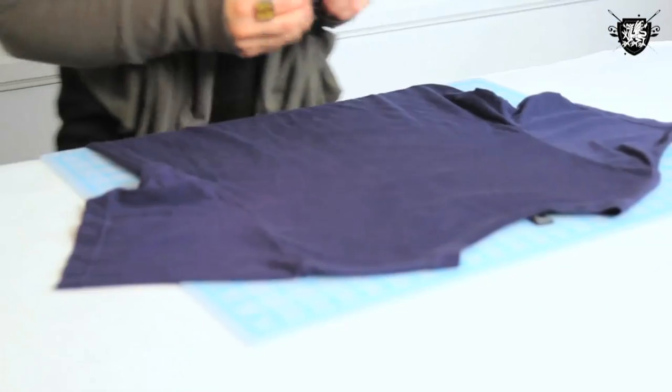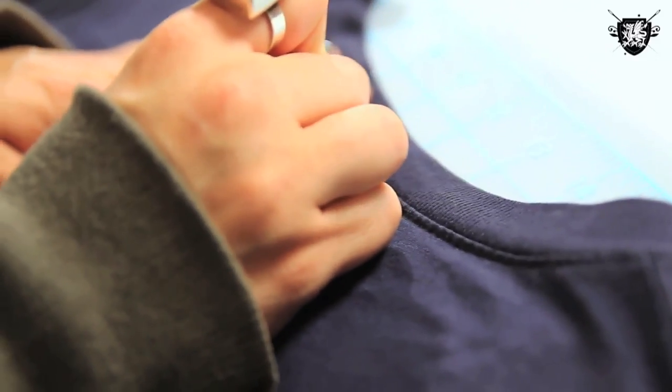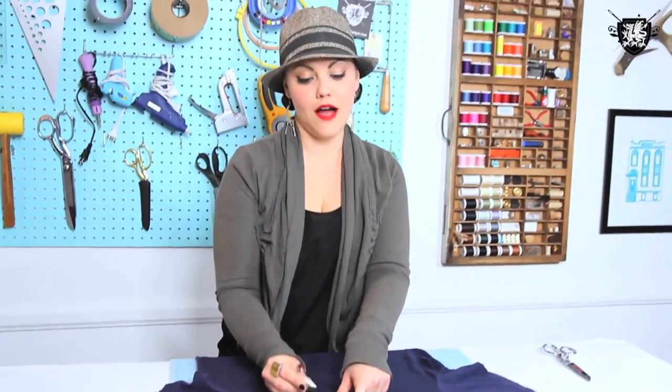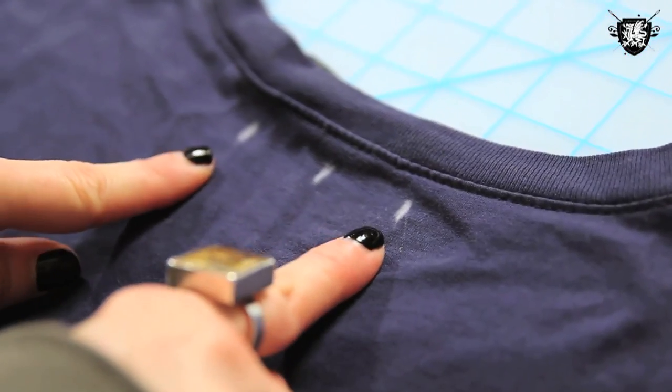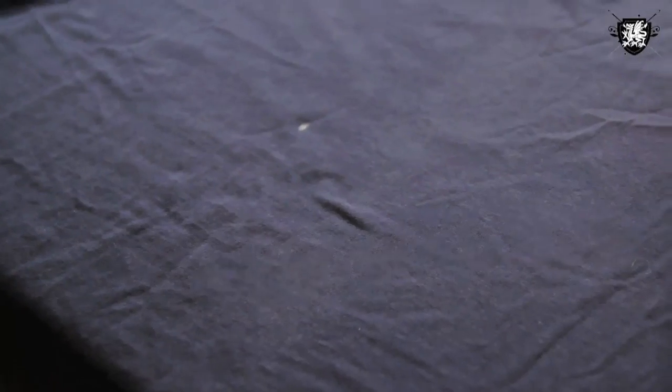flip it over, and then we're going to find the center of the collar and just make a little mark. After you've marked the center point of the back of your shirt, you're going to go out about an inch from each side of that mark and make another mark. Then go about 12 inches down from that center mark and make another mark.